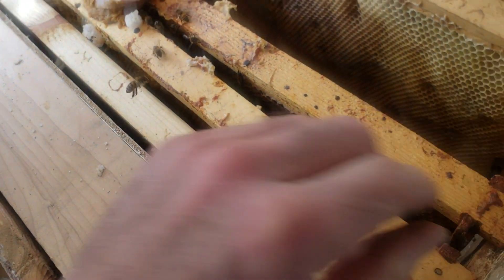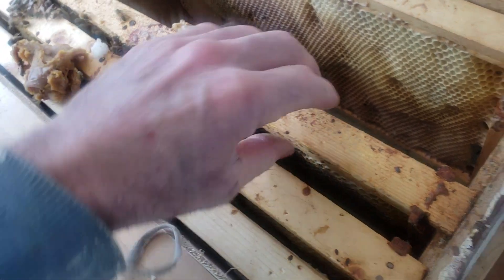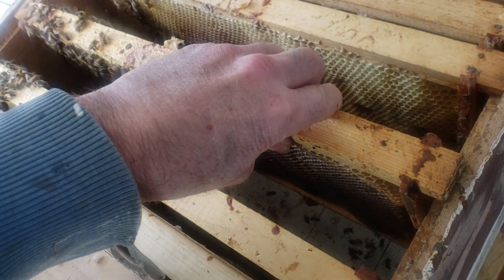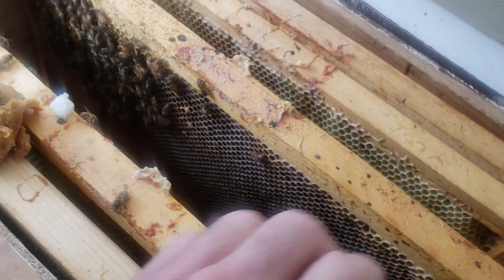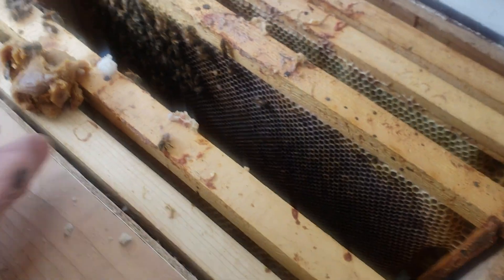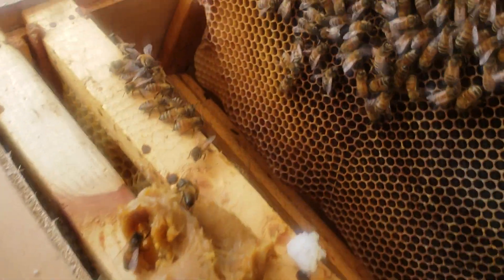I'll probably do this again tonight. Because that formic acid failed to kill the varroa mites last fall, my queens in those colonies were laying the winter bees, but a lot of the bees died because of virosis that the mites gave them.